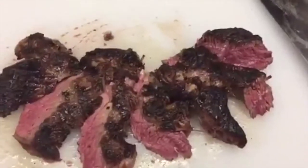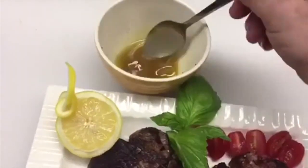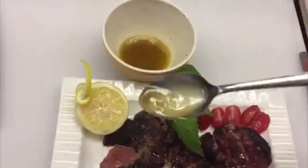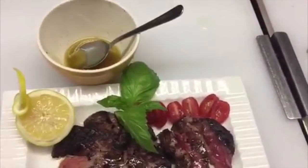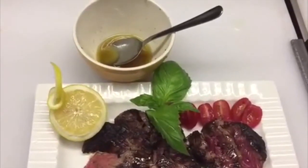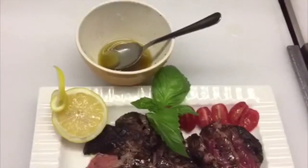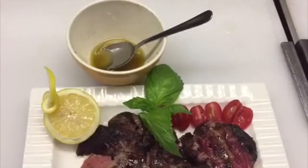Slice the steak. Position it on a nice plate and use some of the dressing. The dressing is perfect for three or four steaks — one to two tablespoons of lemon juice, four or five spoons of extra virgin olive oil, a pinch of pepper and a pinch of black pepper.